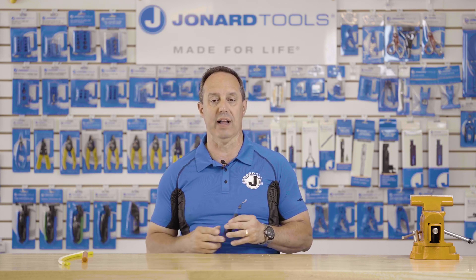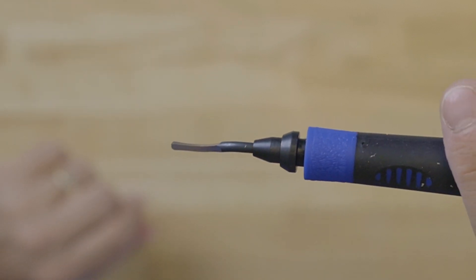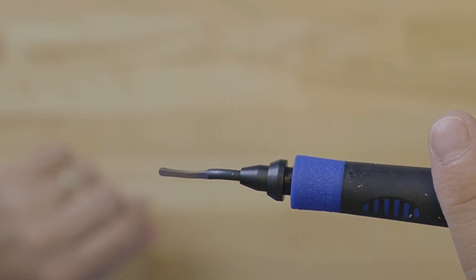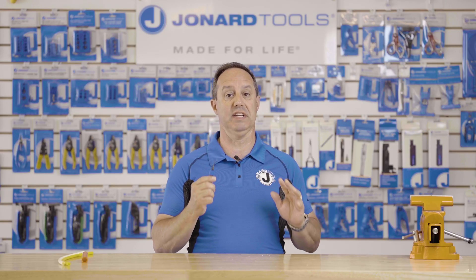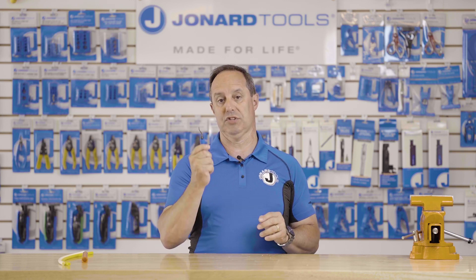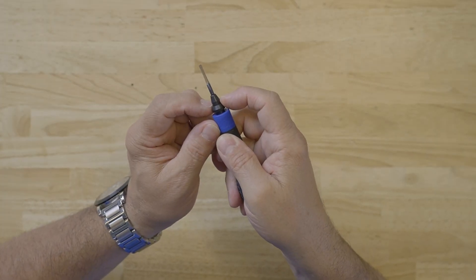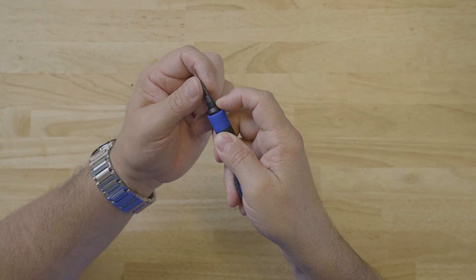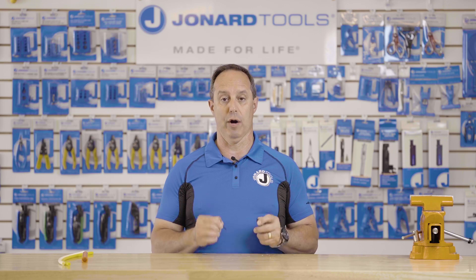The tool features the following: a high-speed steel blade that has 0.71 inches of cutting edge, an S-shaped design that makes it nice and easy to use, an ergonomic rubberized handle which gives you comfort and a good secure grip, and an easily removable blade. We sell replacement blades — the replacement blade part number is DB-5RB.